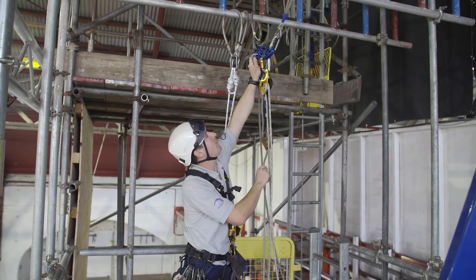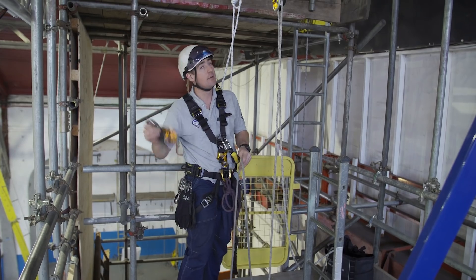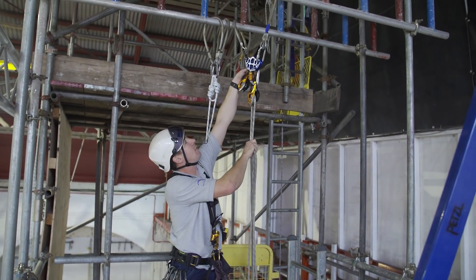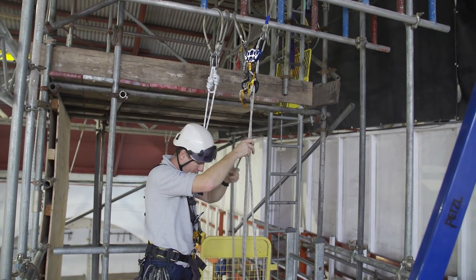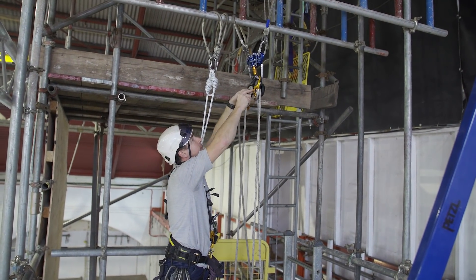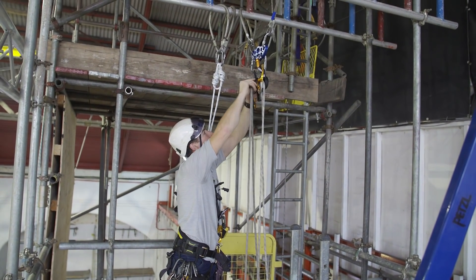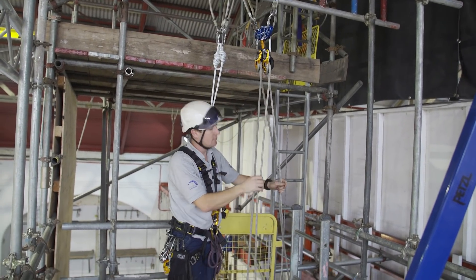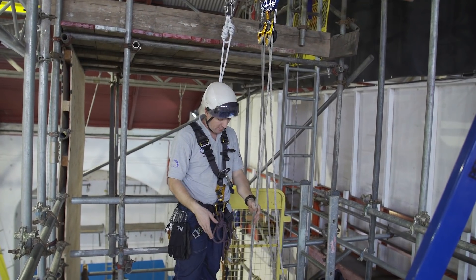What's so good about both of these descenders is that if you're using them as a backup they're auto-locking. So now the technician can abseil down normally - you don't need to lower him in.